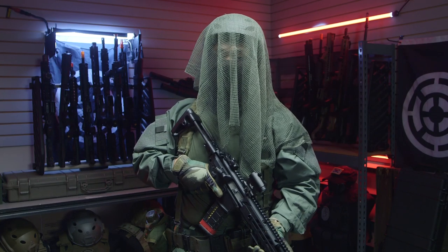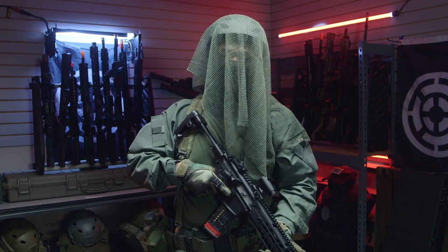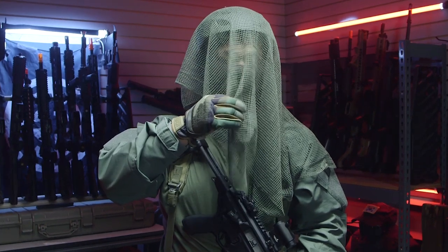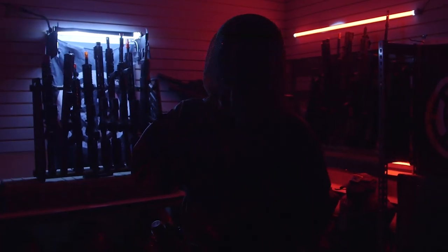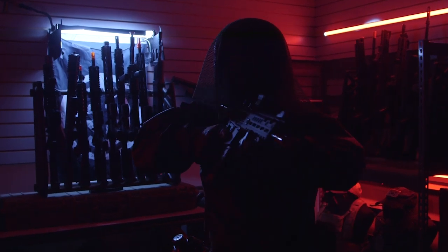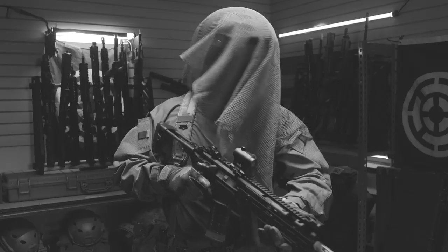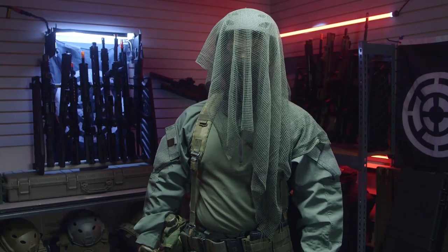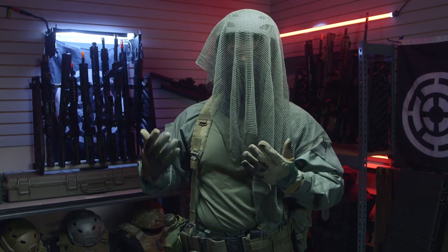Starting this video off, I'm going to be going over my tactical gear heads loadout, which is obviously inspired by Kruger from Modern Warfare, as you can tell by this edgy, very spooky green netting. Starting off traditionally in tactical gear heads fashion, I'm going to be going over head to toe of my outfit and kit.